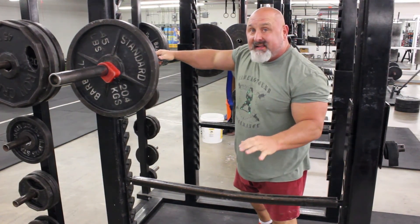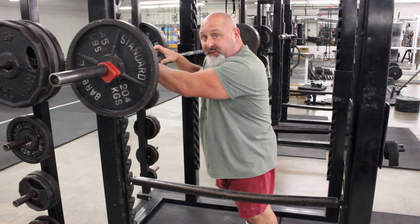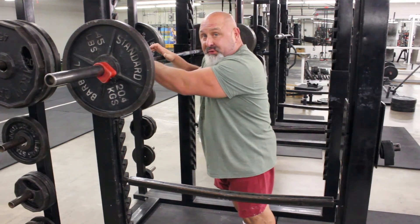What we're going to cover next is what I see as a lot of mistakes people make. They push with the balls of their feet and they shoot their knees forward.